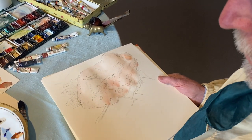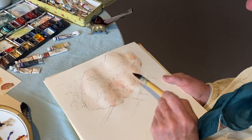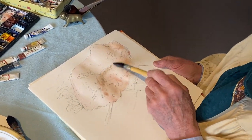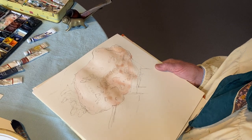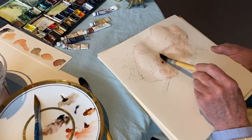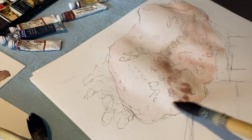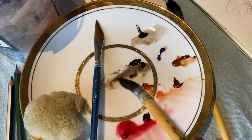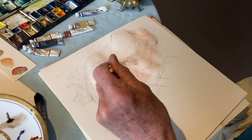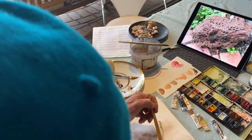Then we can come in with the darks. I've got some sepia here, which is very strong, so just go gently on that. I'll mix that and the red and come in again here. Best to sit the paper flat at this stage — don't try this on an easel, it'll all end up on the floor.